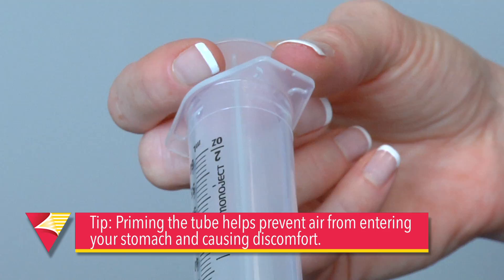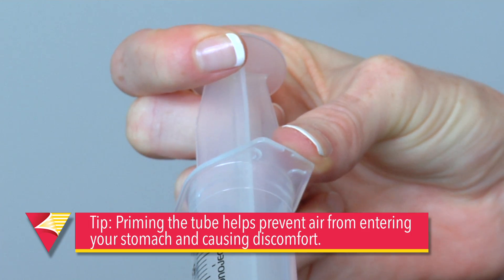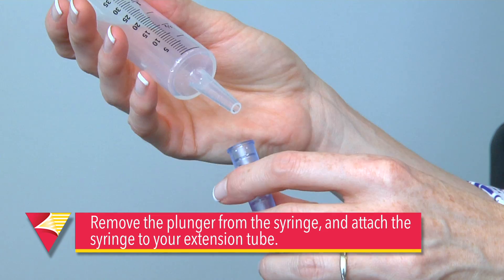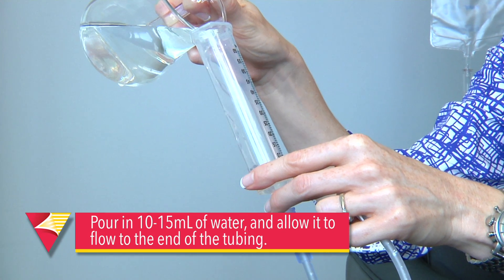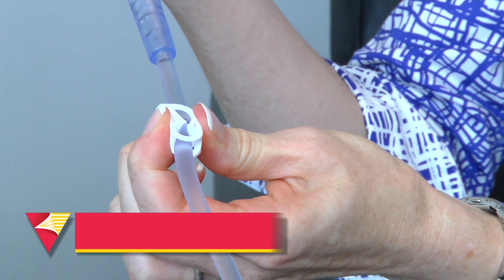Priming the extension set removes any air that could otherwise enter your stomach and cause discomfort. The first thing you'll do is remove the plunger from the syringe and attach the syringe to your extension tube. Pour in 10 to 15 milliliters of water and allow it to flow just to the end of the tubing. Next, clamp the extension tubing.